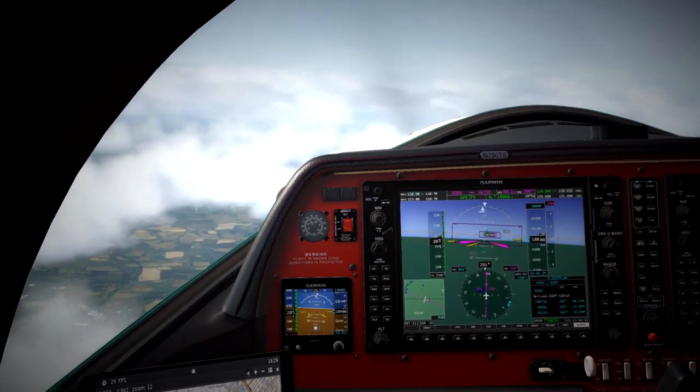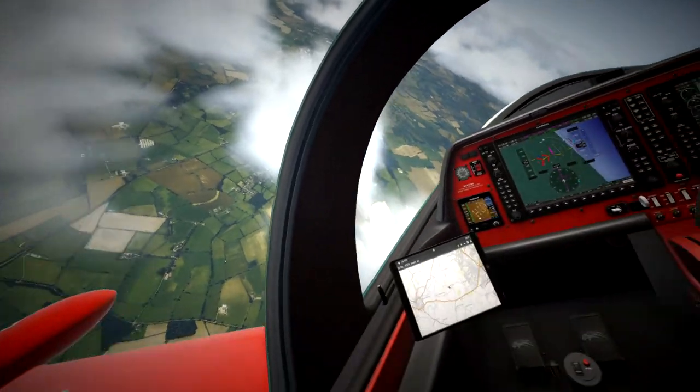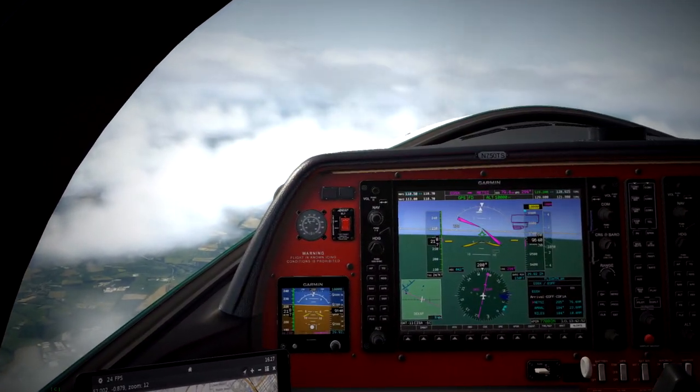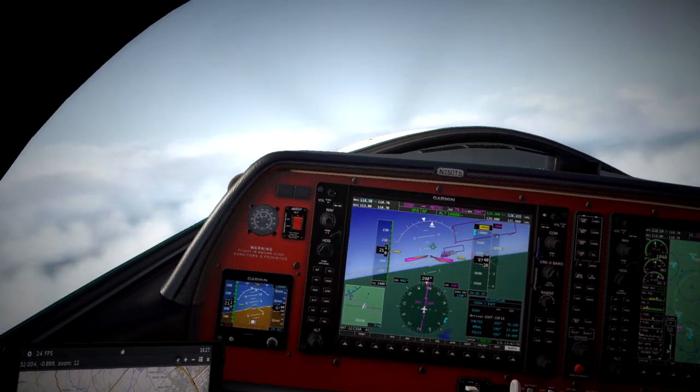So we're going to try and pull a barrel roll here, or an aileron roll — and there we go. It's a super aerobatic plane, considering how good it is at long-distance flying as well.